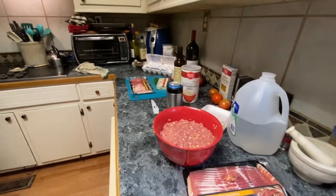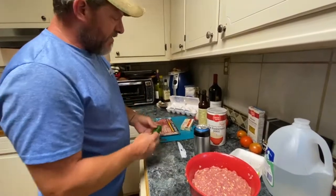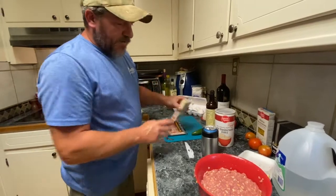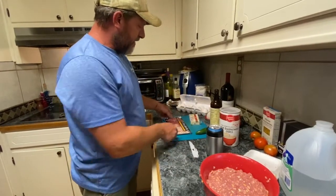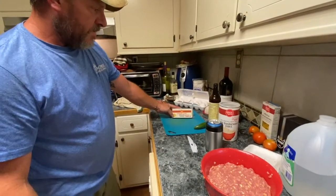We don't have to go through every step by step, but we'll take a jalapeño, dice it up, and I'm gonna grate a little bit of this cheese to put in the mixture as well. What is that cheese? Pepper jack — Laura Lynn brand.